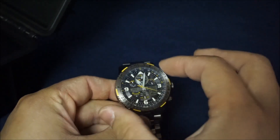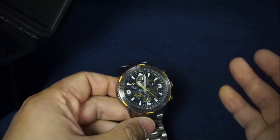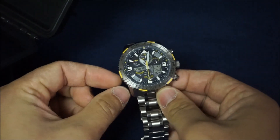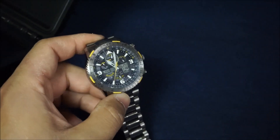It's just a friction bezel — there are no clicks or anything. I like this because not that I would ever use the slide rule, but if you were inclined to use it, I like this system better than having to use the crown to turn it. This way you can just quickly get to whichever numbers you want.